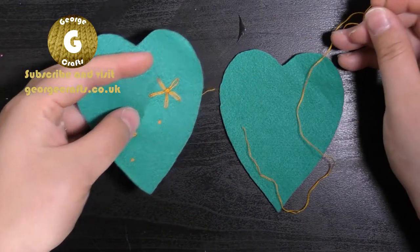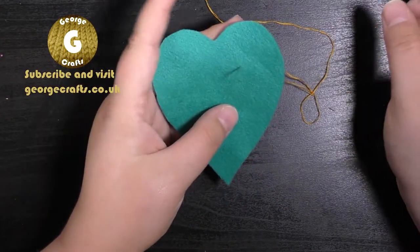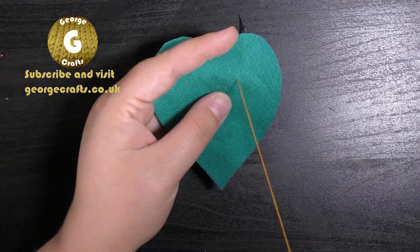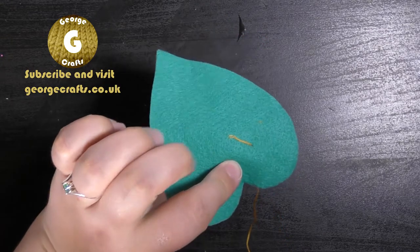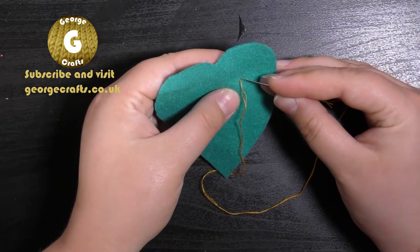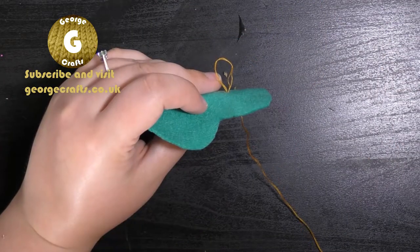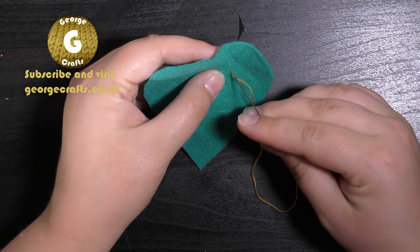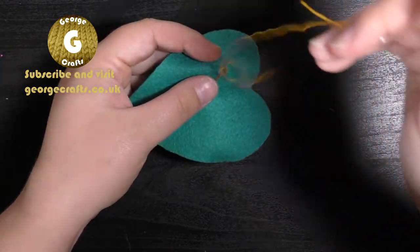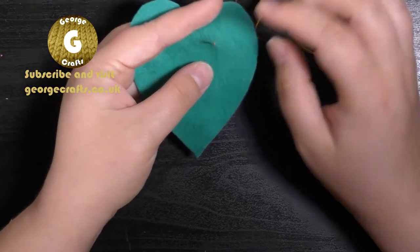I want to show you how I secure my thread to my felt, because I do this the same way no matter what stitch I'm doing. Take your needle and decide roughly where you want your first stitch to be, and pass the needle from the back to the front. Always put your finger on the tail of the thread so you don't pull it all the way through. Make a very small stitch, pass the needle in the same place as at the beginning — leaving a bit of a loop — then pass the needle from the front to the back in the same place. Take the needle and pass it through the loop two or three times in the same direction, then pull the whole thing tight.